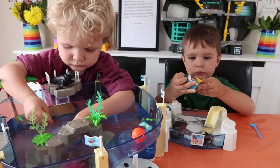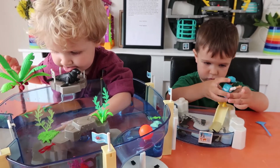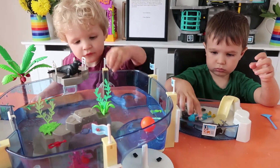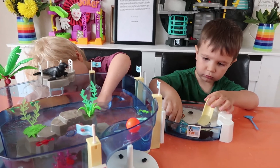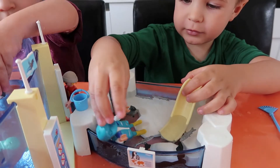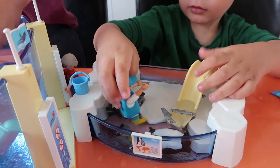We're nearly at 1,000 subs now, guys. I'd like to give a big shout out to Oscar Smith — thank you for commenting on our videos. You're amazing, thank you. Do you like the penguin pool? It's pretty cool, isn't it? And this guy's got boots — yellow boots.